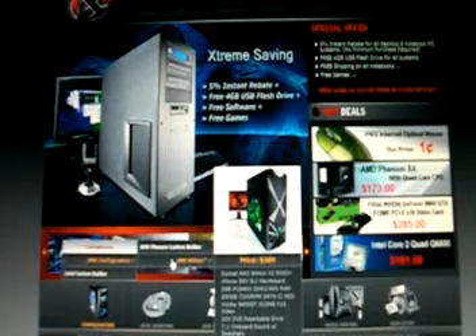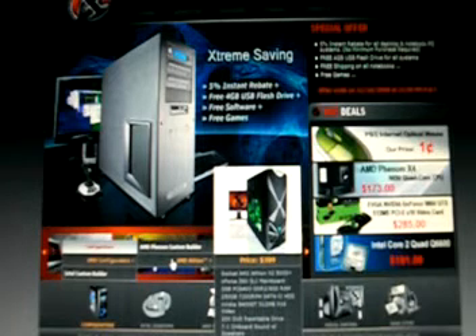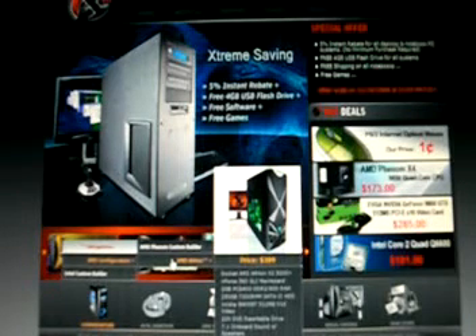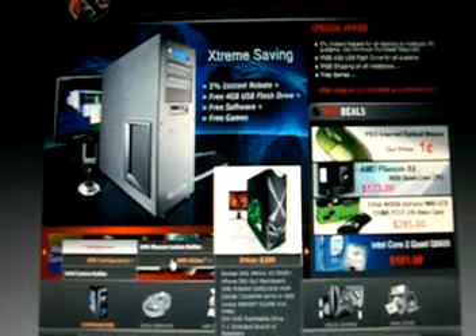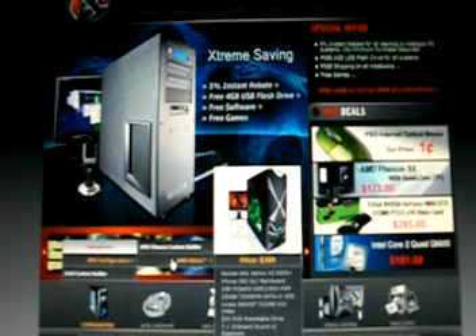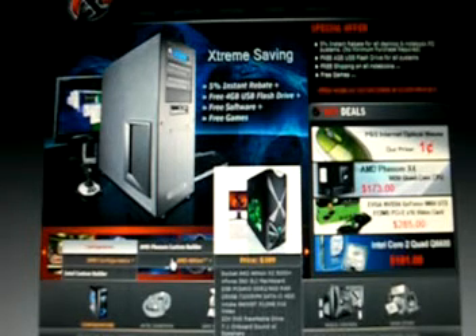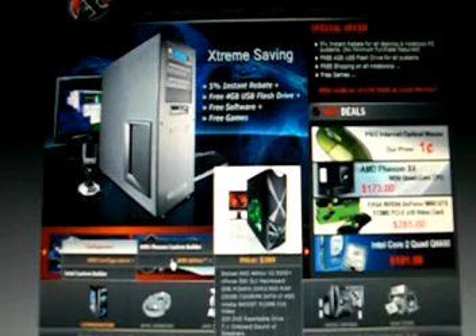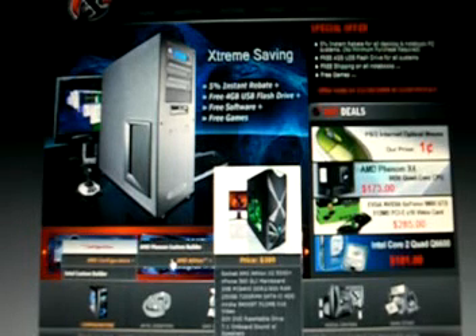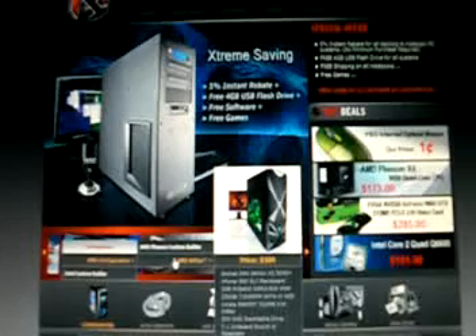There's one starting at $389. It's an AMD Athlon X2 5000+ CPU with an nForce 560 SLI mainboard, 2 gigabytes of 800 MHz RAM, a 250 gigabyte 7200 RPM SATA 2 hard drive, and an NVIDIA 9400 GT card with 512 megs of RAM at 16x speed, with a 20x DVD rewritable drive.